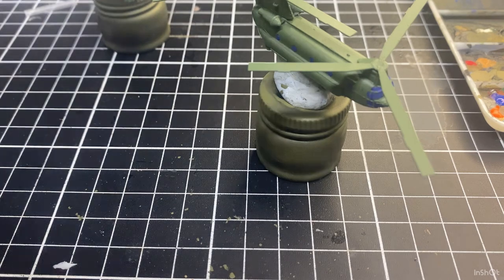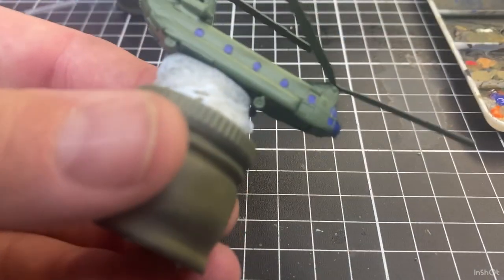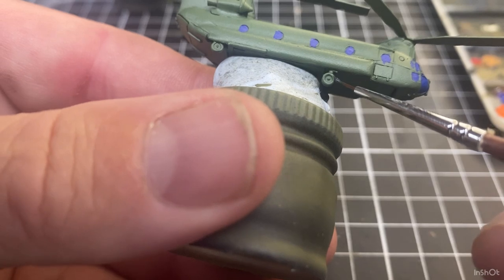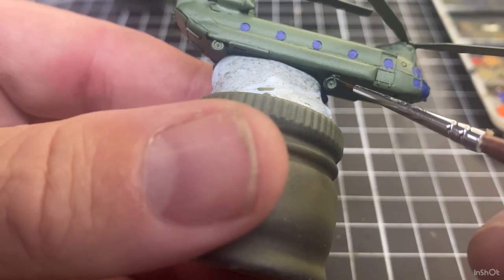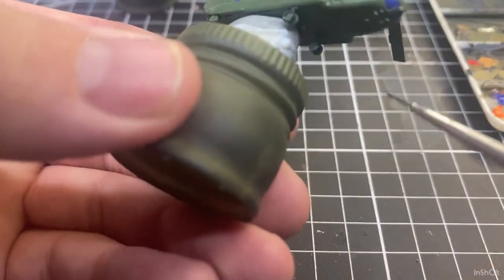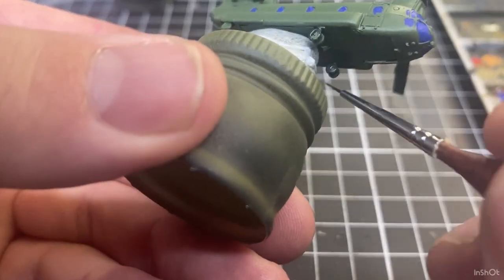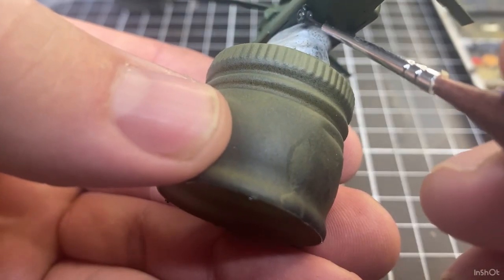I'll change to black grey and I'll use that for the wheels. I'll also use black grey for the back of the engines, so I'll just go around and give the wheels a bit of color. If we've got too much on there I'll just touch them up later with a bit of green.